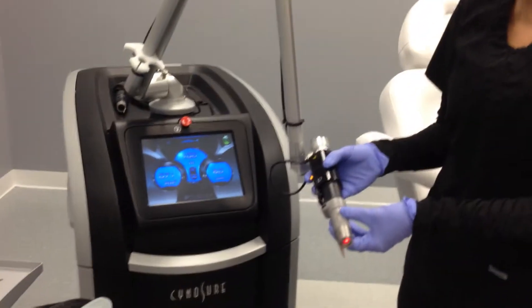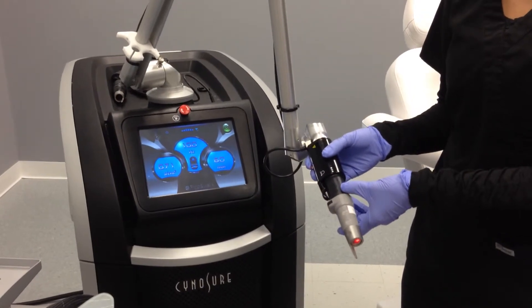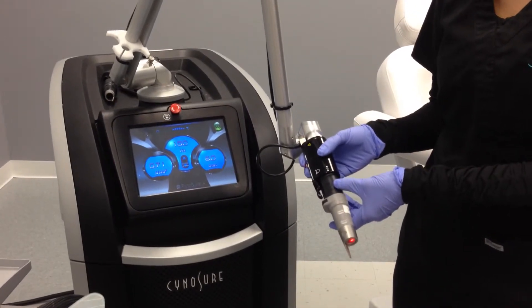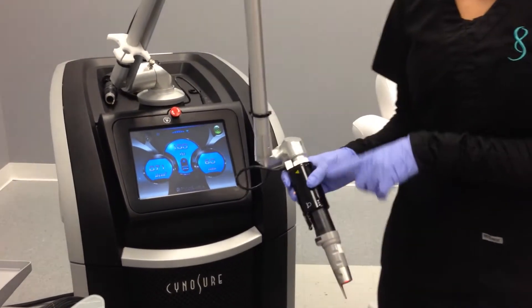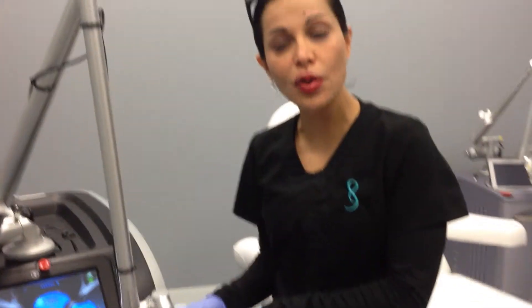This diffractive lens is equipped for the PicoSure laser, and you can place it either on the 6mm, the 8mm, or the 10mm handpiece. We're placing it on the 6mm handpiece so that we can have a fluence of 0.71 joules per centimeter squared.